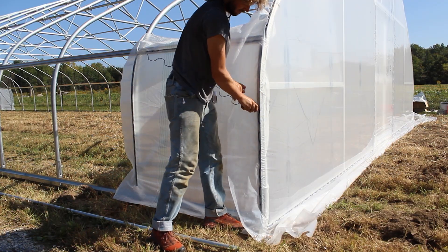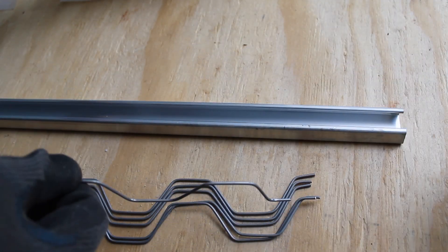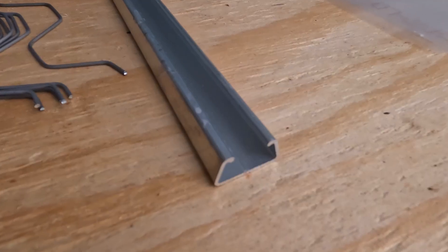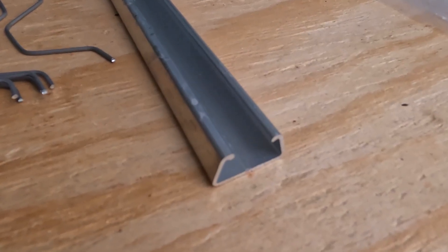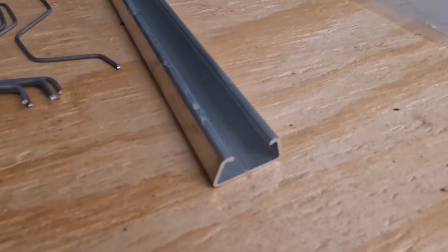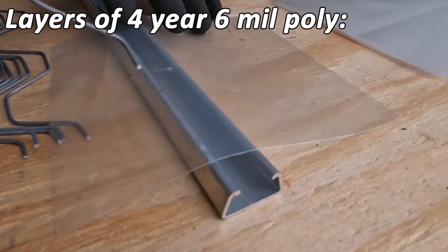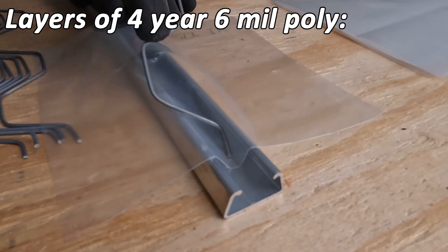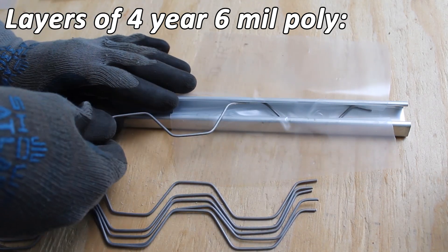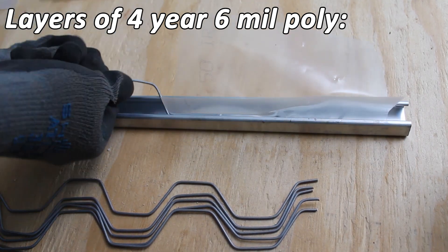Time for the first test, which will be with the 6mm plastic covering. I should note that the tests we do in this video use the channel we carry here at Tunnel Vision Hoops, which might be a little deeper than channel from some of the other suppliers out there, so just keep that in mind. We'll put each piece in with a piece of wire and leave the wire in so you can see how well the channel can hold plastic and wire.